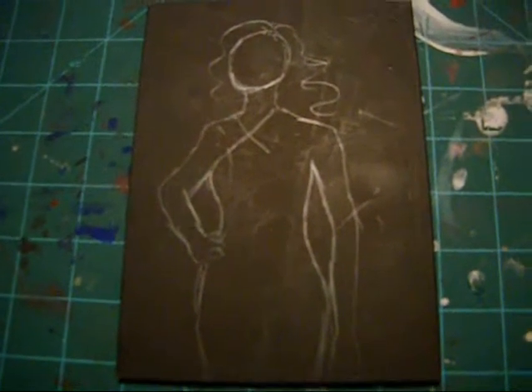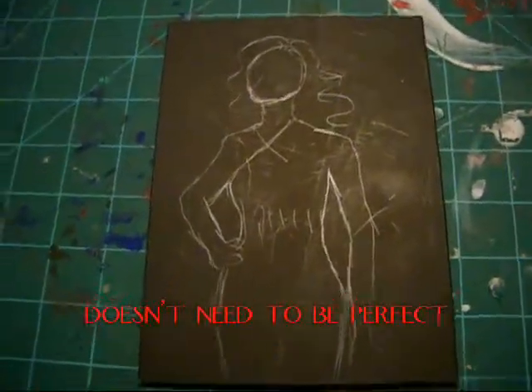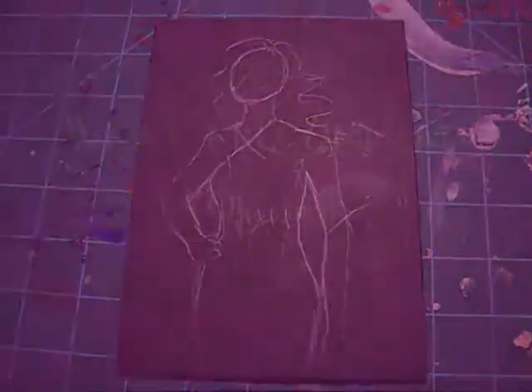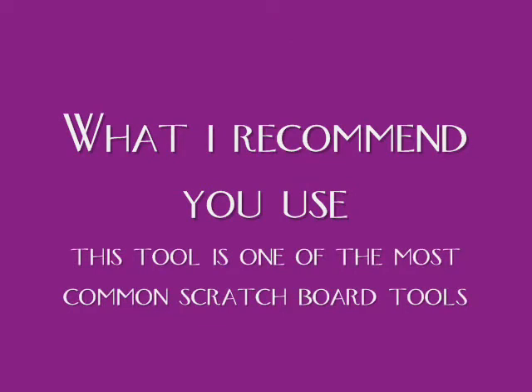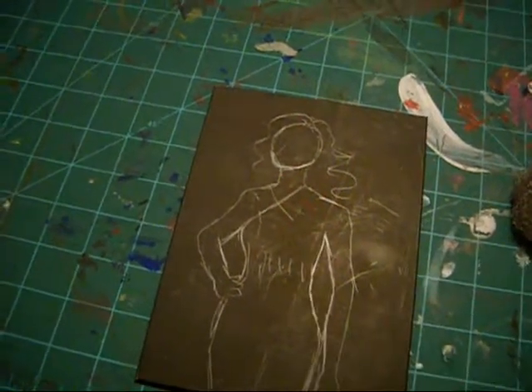Sketch out the basic form like I have done here. I am just going to start out like a perfect sketch, and then you will see. It's best to use this tool — I found it easier to control than this other tool.